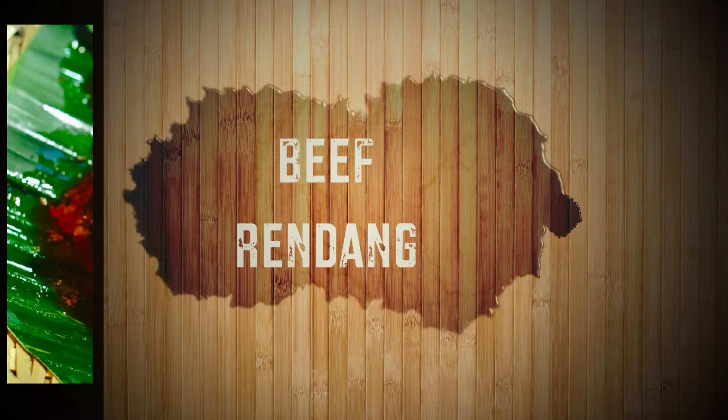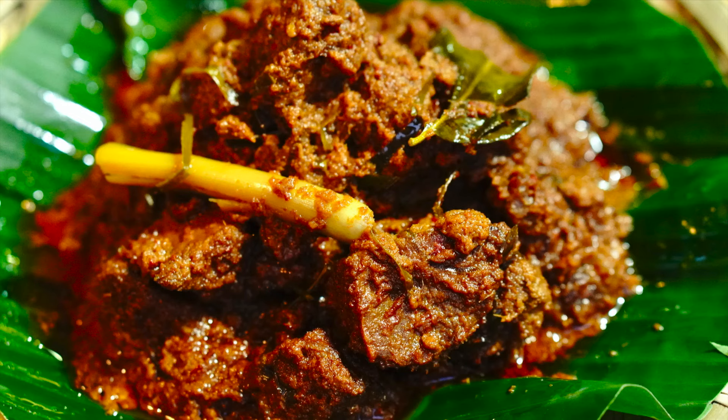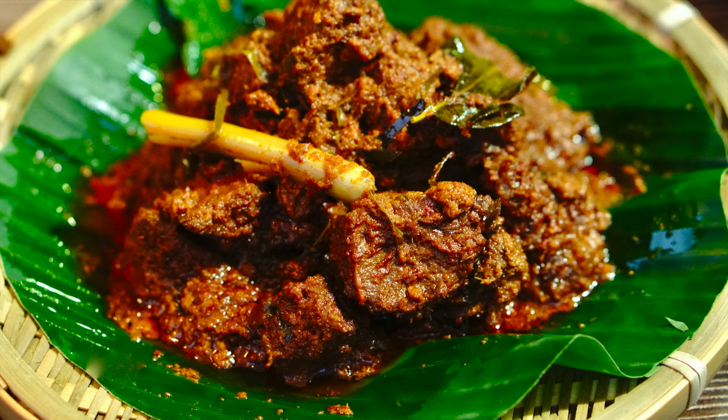Hey everyone, today we're making absolutely delicious beef rendang. Rendang comes from the Indonesian word 'marandang' or 'rendang,' which means 'slowly,' in reference to the long, slow cooking process.